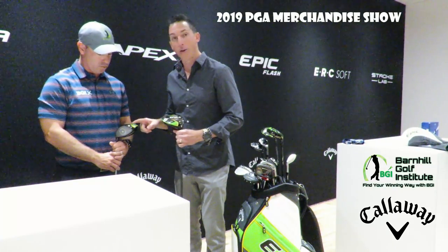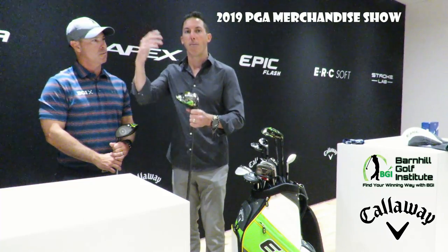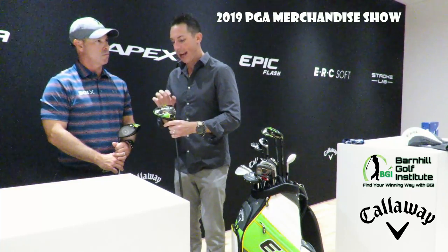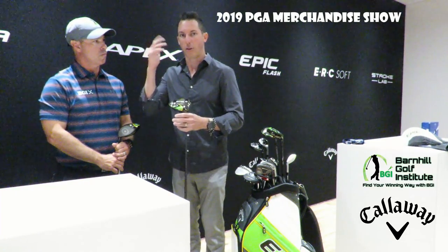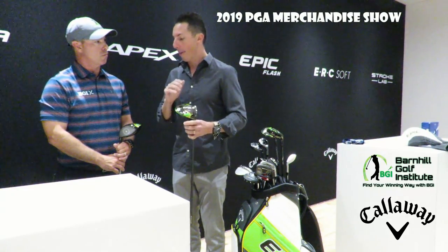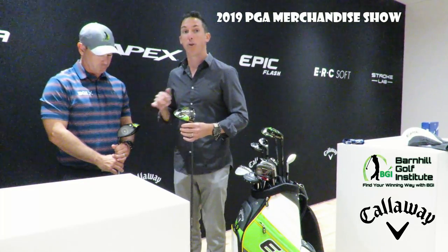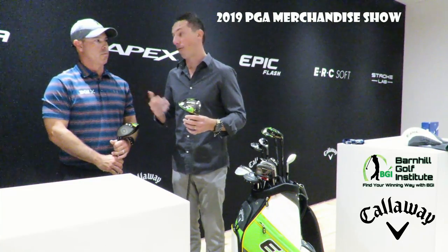We offer a standard model and then a Sub-Zero model, and I think you were hitting Sub-Zero yesterday. Sub-Zero is our lower-spinning head — if you tend to balloon the ball off the tee or get too much spin, you're going to want to give the Sub-Zero a look. It has a lower CG, giving you a more piercing ball flight, a little lower spin off the tee. I'm actually a very high-spin player off the tee, so Sub-Zero is perfect for my game. But the key is to really get in a hitting day, go get fit, and see which one is right for your game — because you may think Sub-Zero is right for you, but the standard might actually perform better.